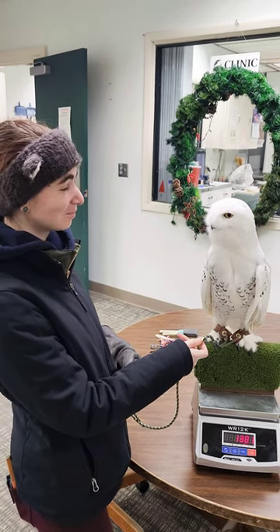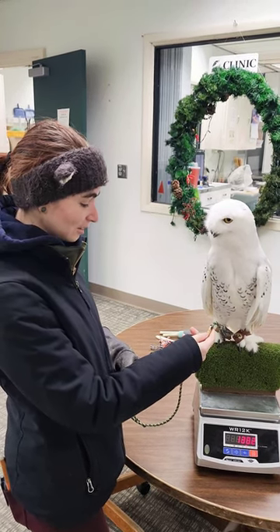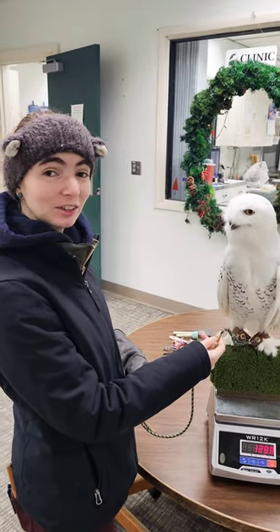Hey Sam, I see you have Kikik here with you. You giving him a weight right now? Yep, it's always important that we weigh our birds to make sure they're healthy.